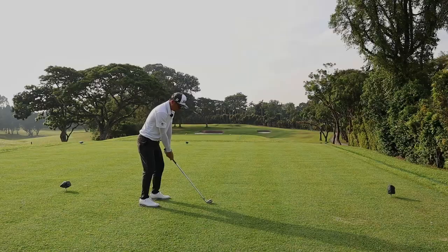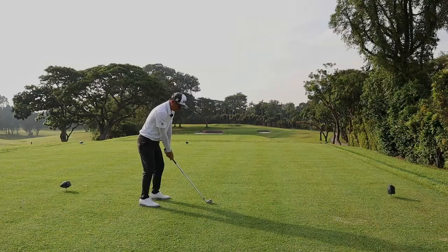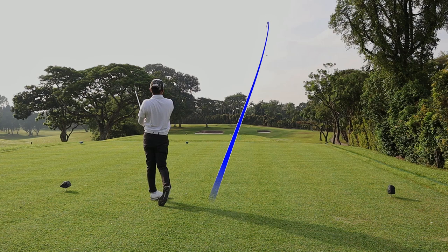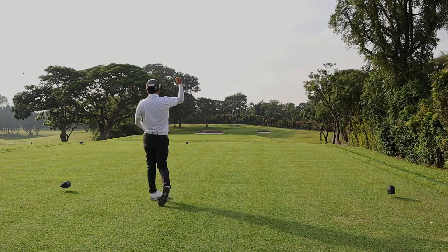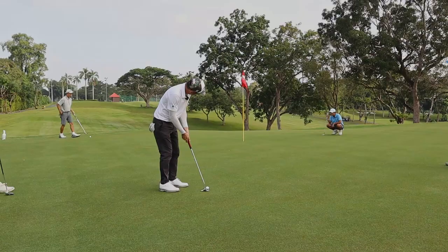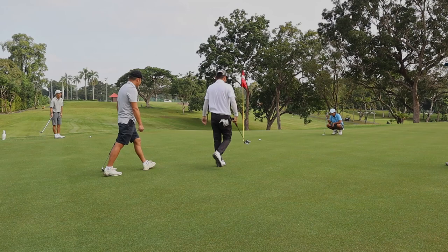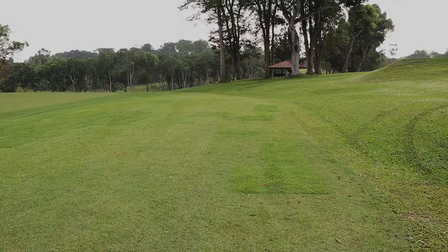Hole 7 is a par 3 at 166 meters. I went with a 6 iron and planned to play this longer than usual as there is a really nice bailout area at the back of the green — lots of space. It's filled with zoysia grass instead of cow grass. They've done this at Keppel Sign so that you'll enjoy your short game chipping and pitching experience. It's definitely a premium experience compared to chipping from muddy wet cow grass.